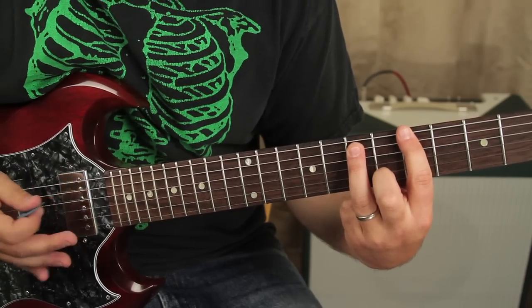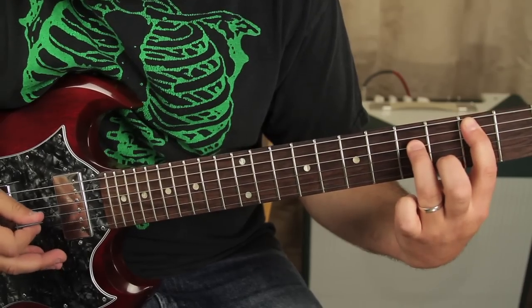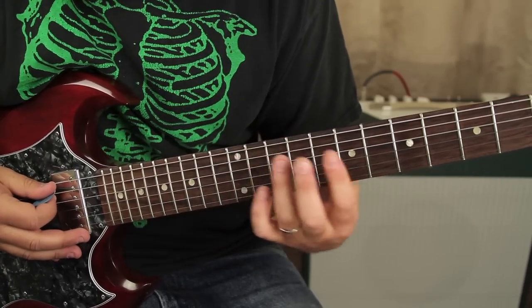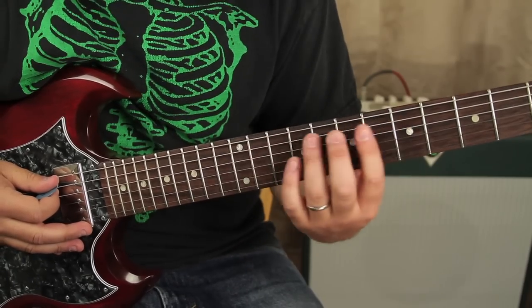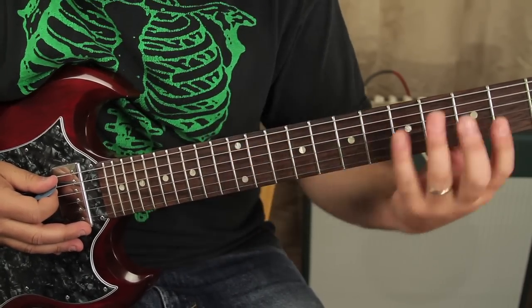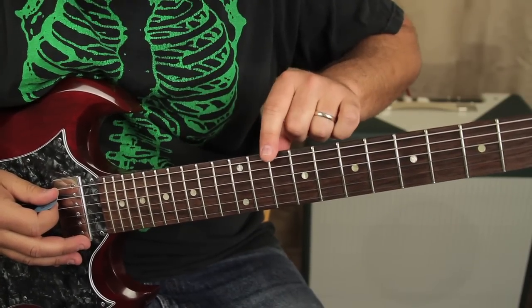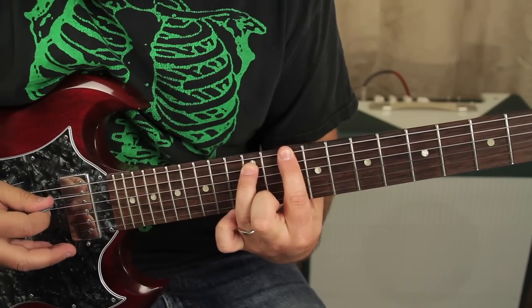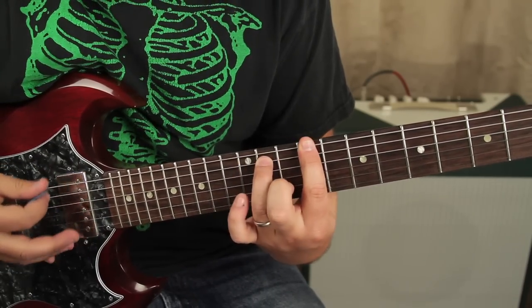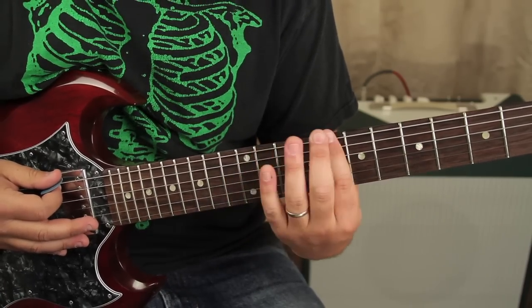So I'm gonna go down, down. Sometimes I've seen it played this way, but those same notes are right here — I saw a live version where he's doing it here. I don't get too hung up on the exact location of the same note, but it's up to you. So I'm gonna go up to the 10th fret power chord and we're gonna go 10, 9, 8 — so we've got 5, 5, 10, 9, 8.